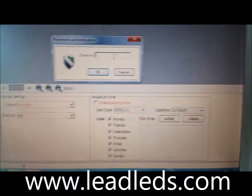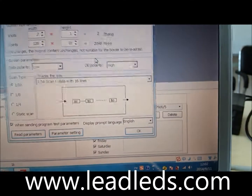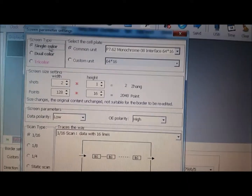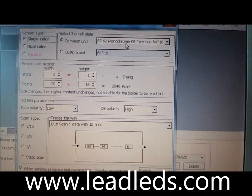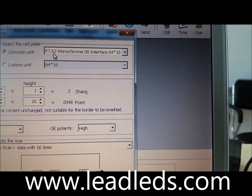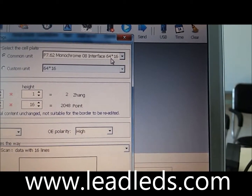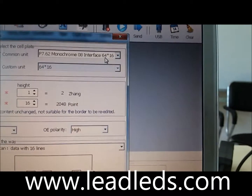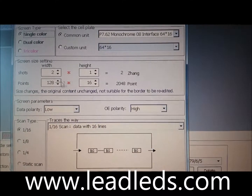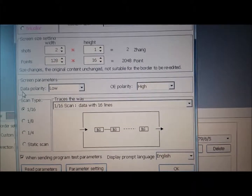The password is 168. You receive the same color. The common unit is the 1P7.62 model, common 08 interface, 64 by 16. This is set according to this. The screen parameter is very important.